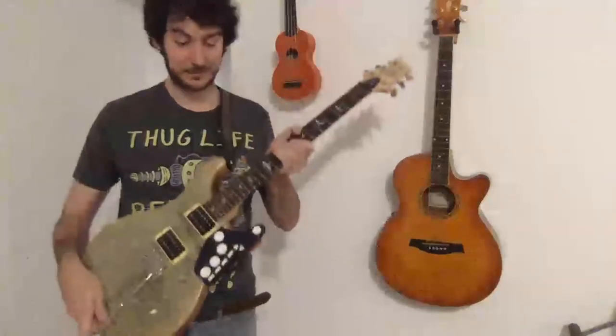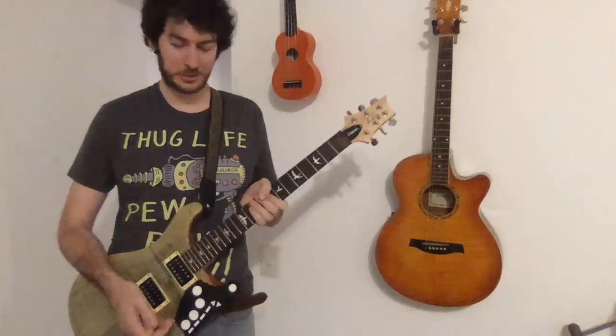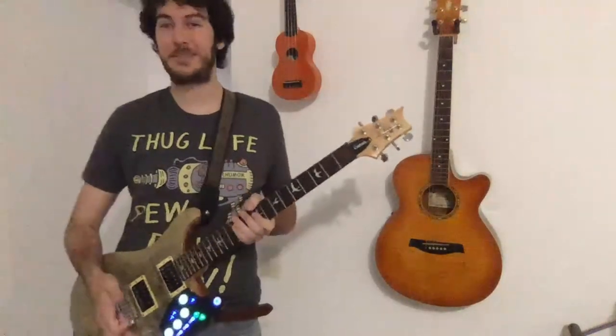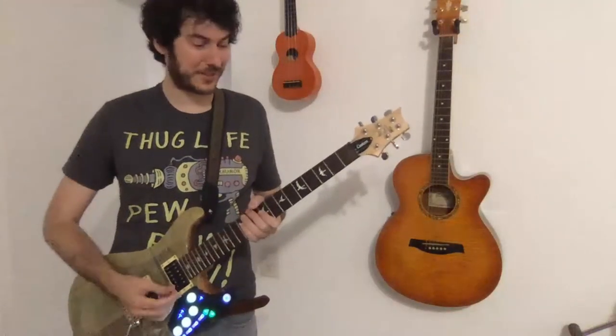So I just attached the device to the guitar — it just holds on by pressure, but it really holds on quite firmly. I've never had any problems with it slipping off or even scraping the guitar. If you turn it on, you can see the lights make it look a bit Tron-ish, which I'm not that happy about. It definitely doesn't go with this guitar, but whatever, it's a lot of fun anyway.